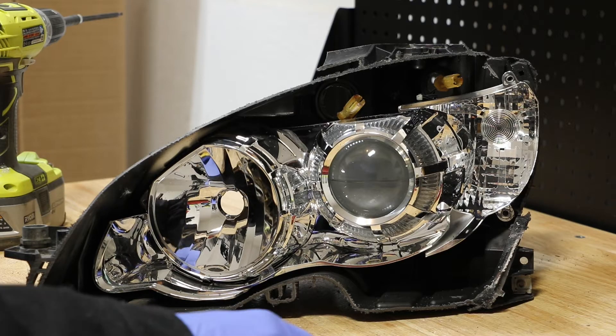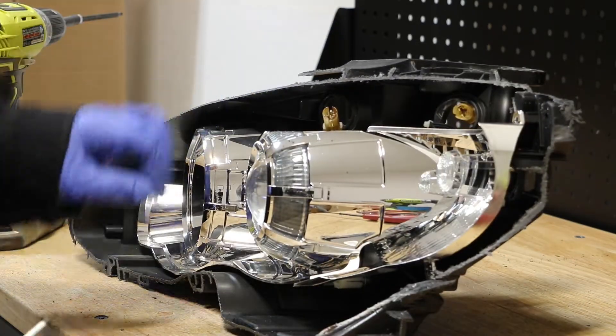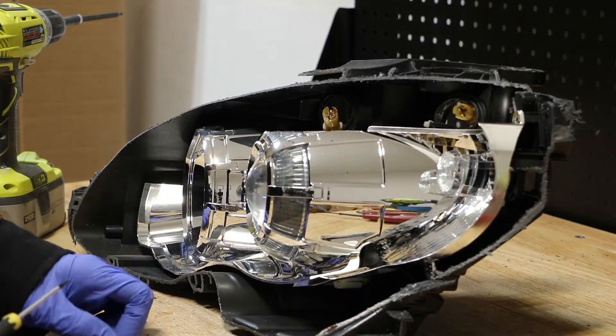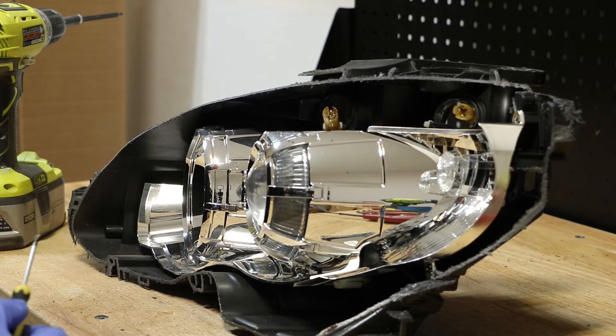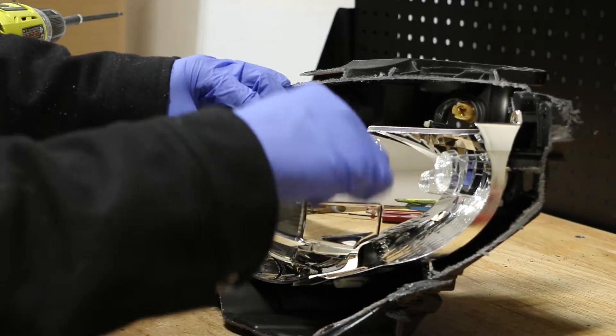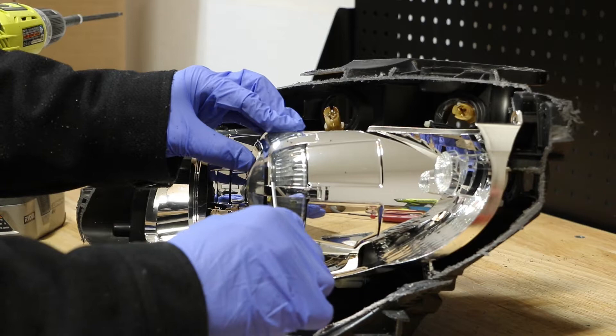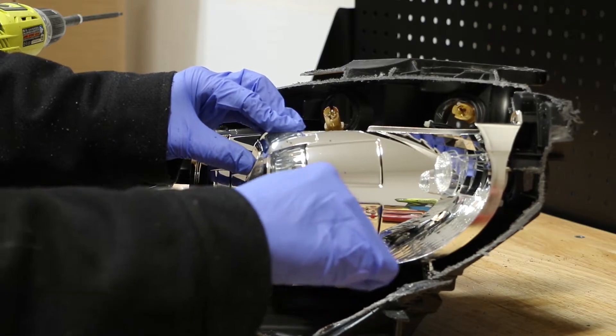Next I'm going to remove this bezel from this projector. I'm going to use a small flathead screwdriver and slide it between the chrome and the clear plastic lens. Once my screwdriver is between the chrome and the clear plastic, I'm going to gently pry it forward.